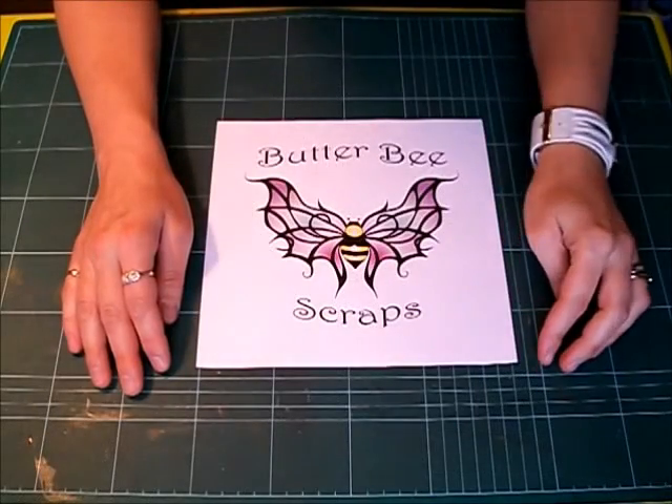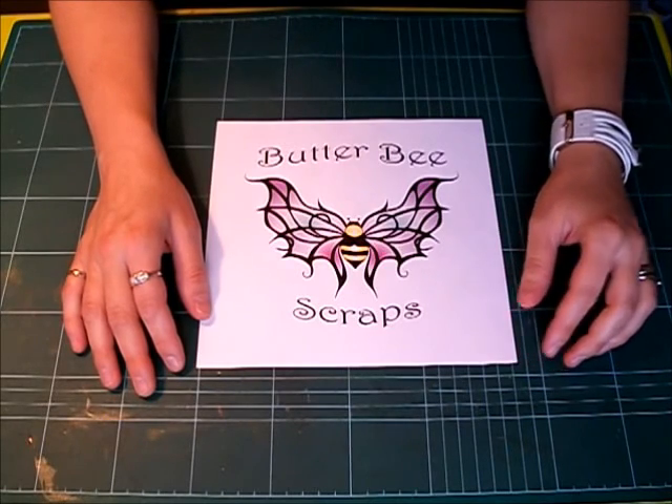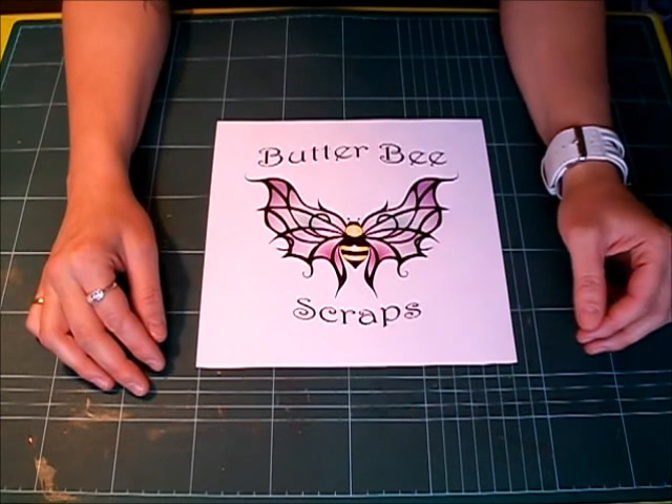Hi everyone, this is Monique over at Butterbee Scraps. I have to apologize — I haven't done a video in a very long time. However, I've been working on a very special project.